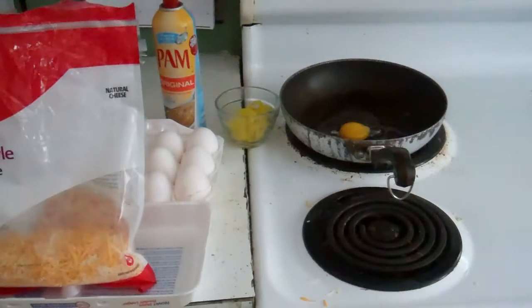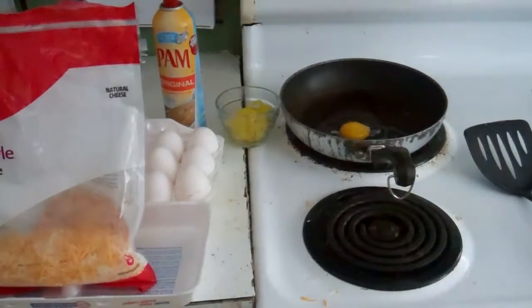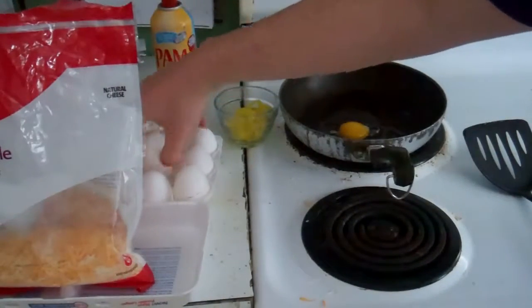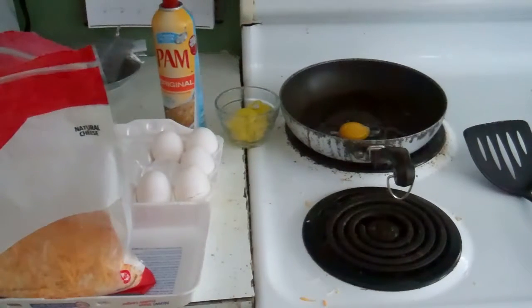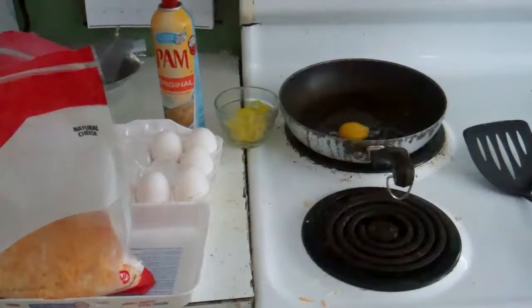Just gotta fix them — that's how life works. Make sure in this cold weather that your eggs aren't stuck in the carton.